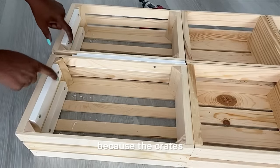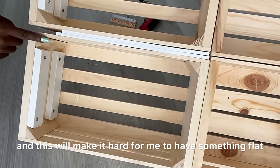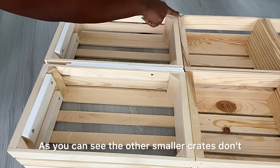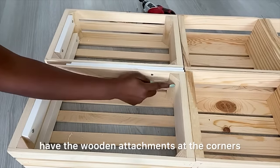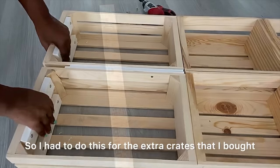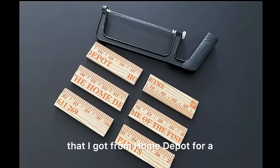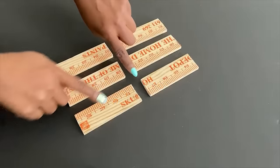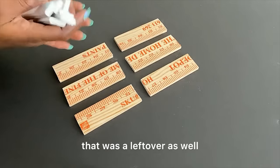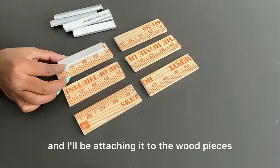I added something here because the crates I got had wood at the corners, which makes it hard to have something flat go all the way. The other smaller crates don't have the wooden attachments at the corners — just these extra crates I bought. So I had to adapt for those. I'll use a paint stirrer from Home Depot, cut to size, and also PVC strips leftover from another project, cut into smaller pieces and attached to the wood pieces.